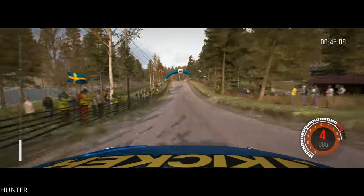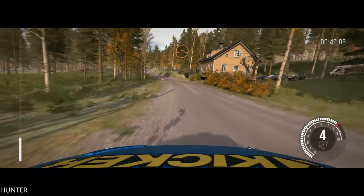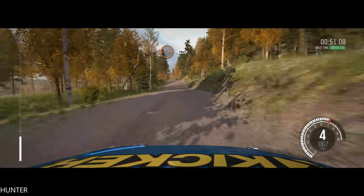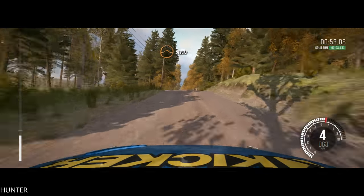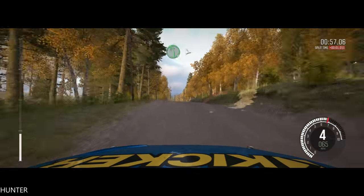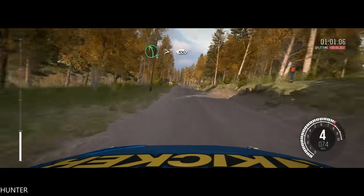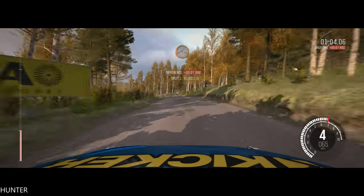Into left 6 past junction. 60, middle over crest jump, into middle over crest jump. 130, crest past junction. And left 5 continues over 2 crests and tightens. 100, crest jump maybe.